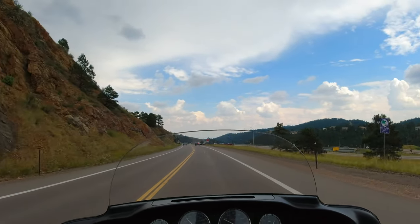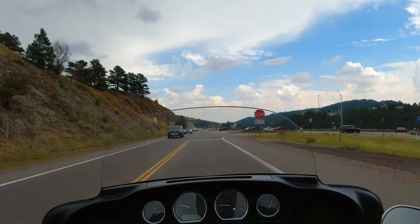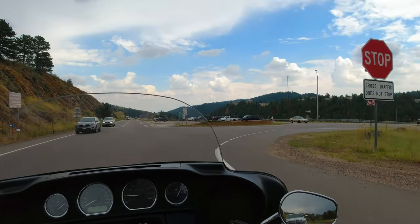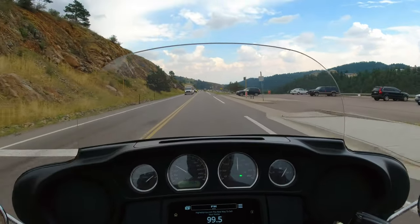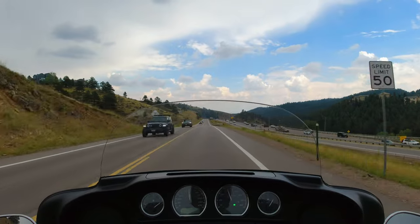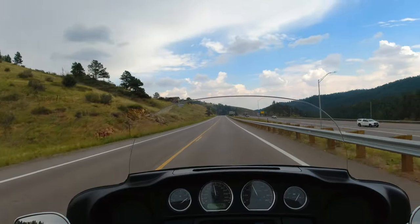The rear brake is really good for stopping this big beast. Some Harley Davidson motorcycles seem like they have pretty bad brakes in the back, but this one's actually a really good brake. Wow — that's actually pretty loud for being stock; pretty loud exhaust.